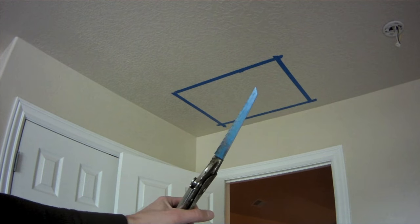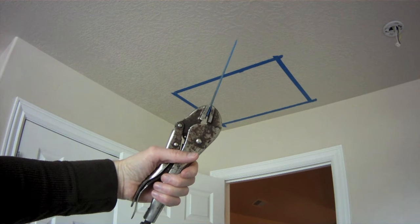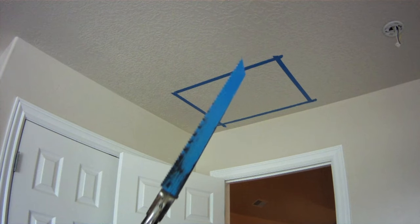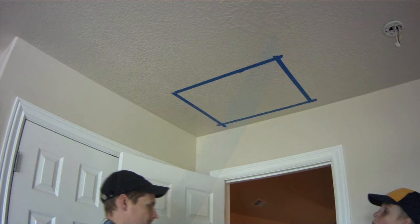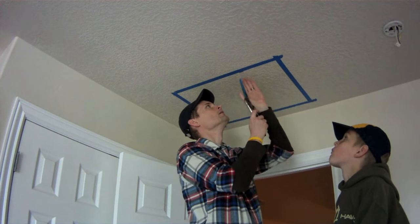You can buy a purpose-made drywall saw, but we used a sawzall blade and a pair of vice grips. The sharp tip punches right through to start the cut. It's a good idea to shut off the main electrical breaker before you start cutting, just in case.